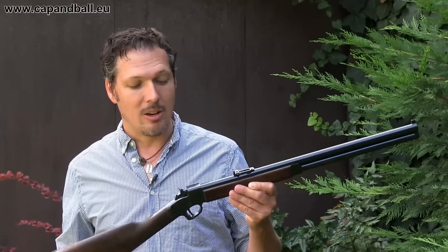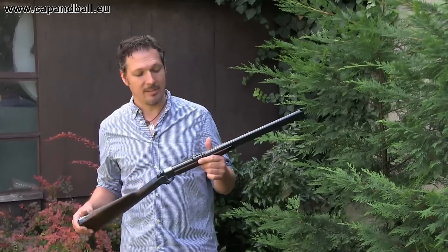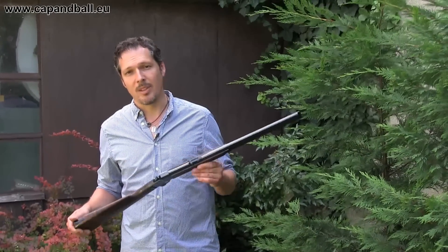Ladies and gentlemen, of course it's not a historical gun, but who cares? I think this rifle will make an excellent target gun, and maybe it will be good for hunting as well. Let's check it out.